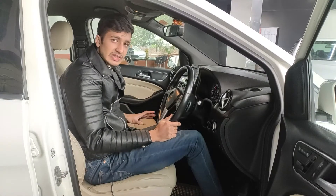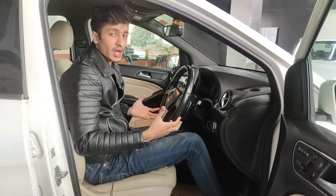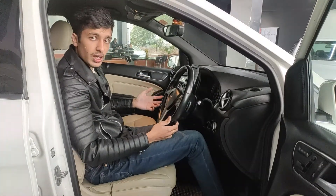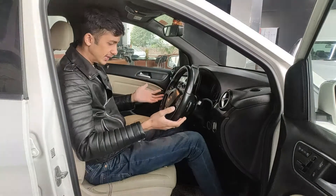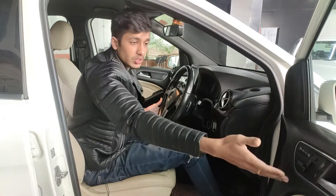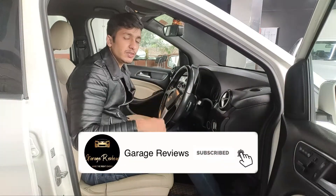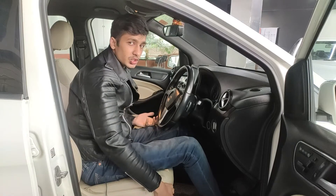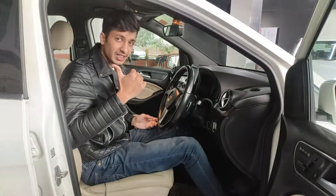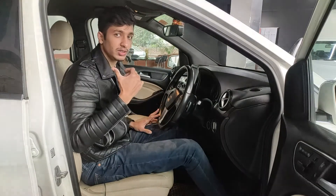Starting with comfort in the Mercedes B180 — the seats have very plush leather material and I'm gripped in well. The front seat controls for the driver are electronic and located on the door. However, the passenger side only has electronic lumbar support — moving the seat back and forth, adjusting height, and the backrest are all manual on the passenger side.